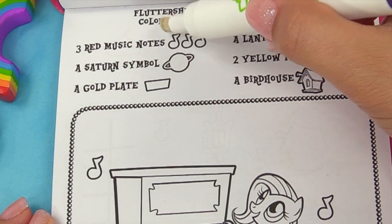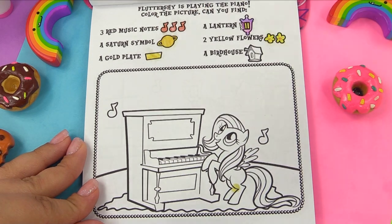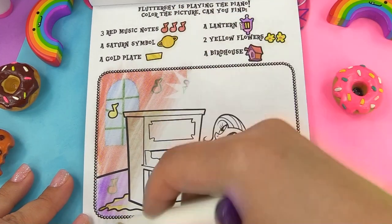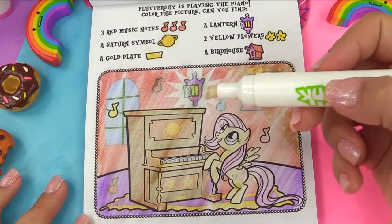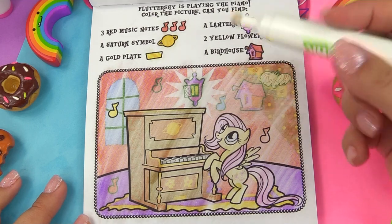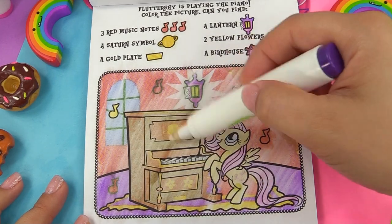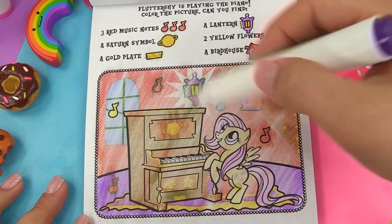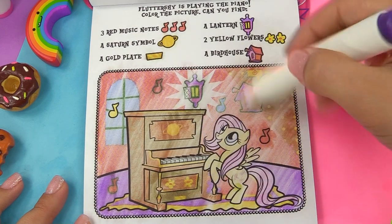Next up, we have Fluttershy. Three red music notes is what we're looking for, a Saturn symbol, a gold plate, a lantern, two yellow flowers, and a birdhouse. Our little marker is giving us everything it's got. Red music notes: one, two, and three. And our Saturn symbol is on the piano. Gold plate right here. Yellow lantern. Two yellow flowers right over here. And a birdhouse.